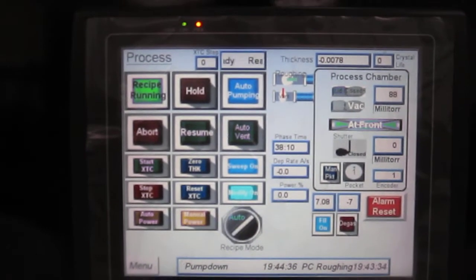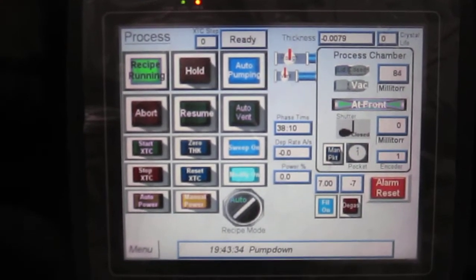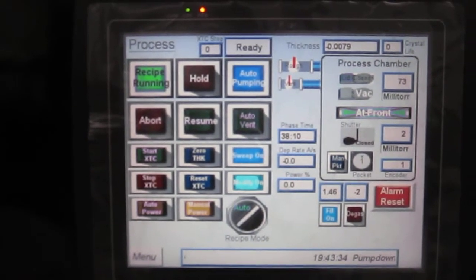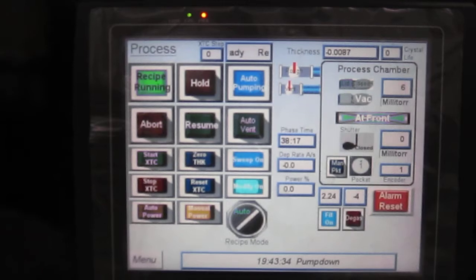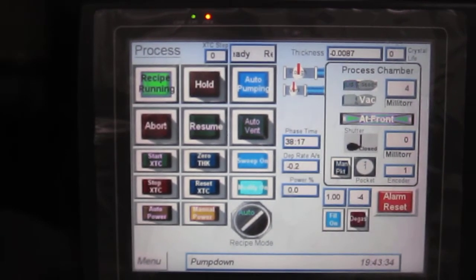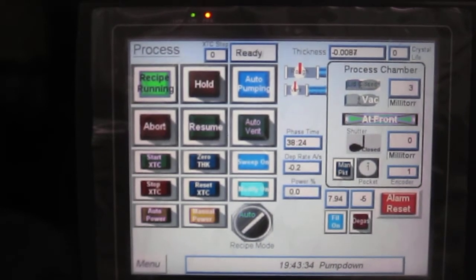So now a five second delay. It's opening the load lock plate. It's opening the load up.